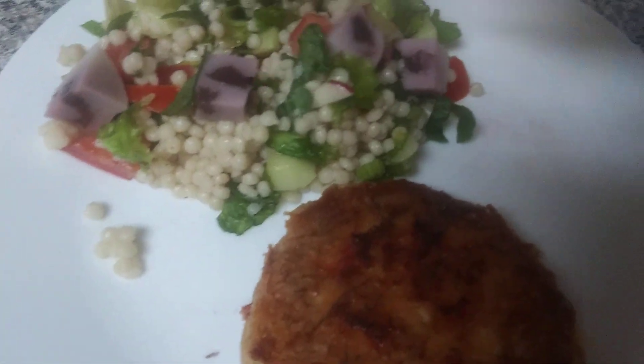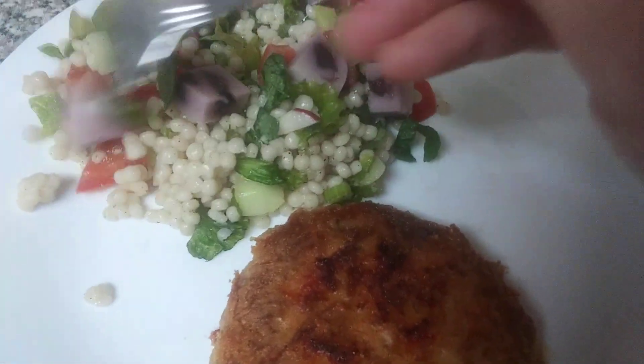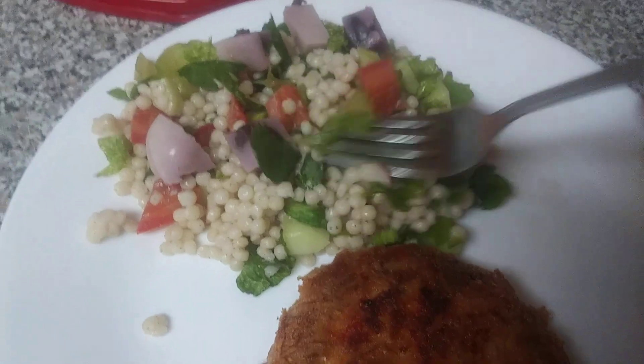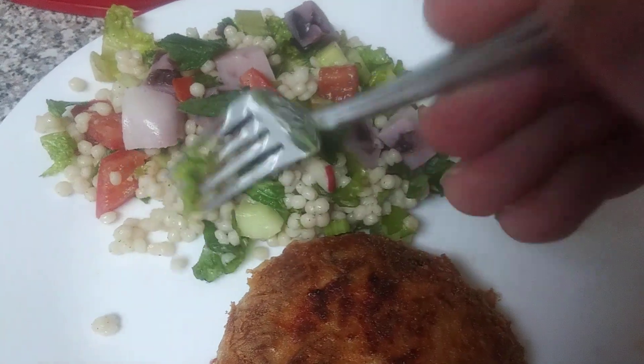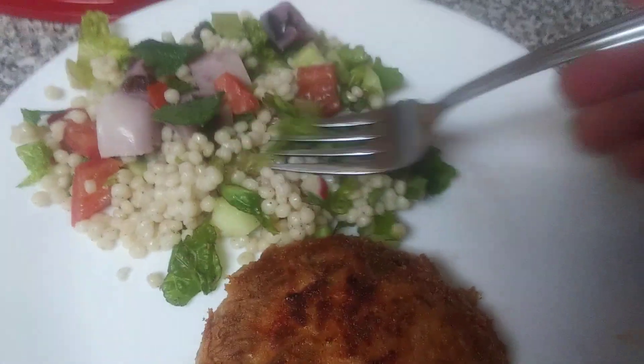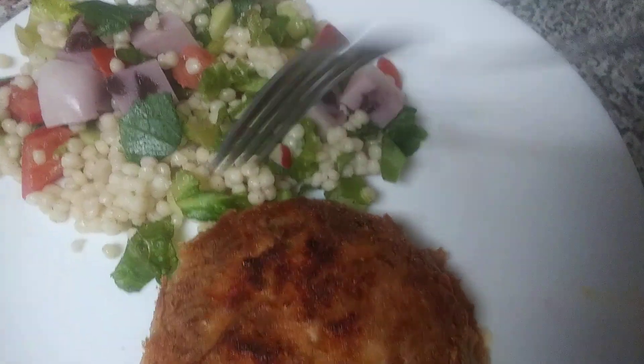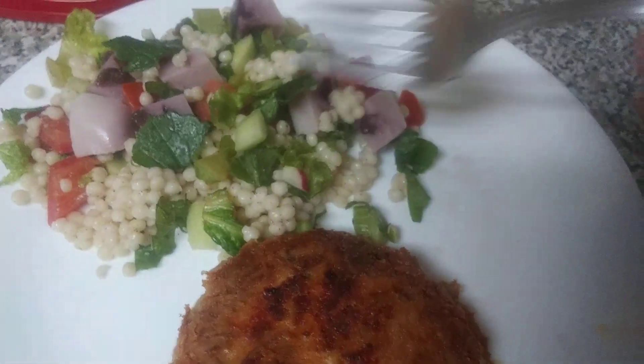The fresh basil I grow is in there, and cucumber from the store — it's not organic because they still want like three dollars a cucumber, and I'm just not going to pay three bucks for an organic cucumber. I'll say my prayers and eat my best and use the non-organic one until mine are grown. There's a little bit of salt and pepper in there, not much.